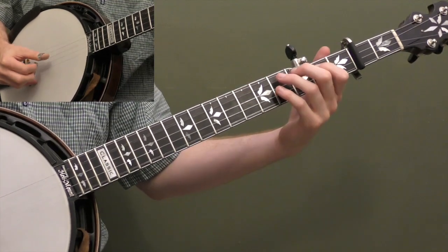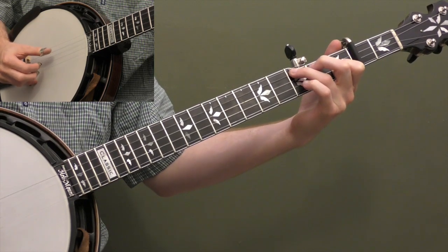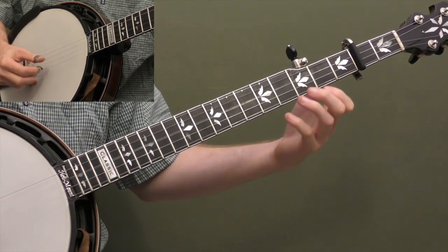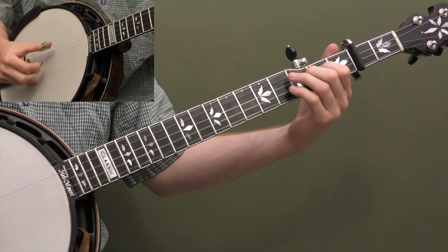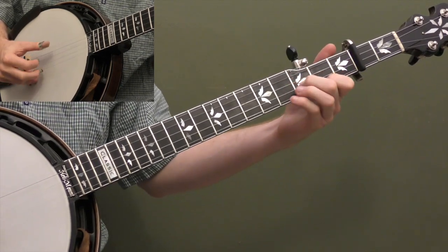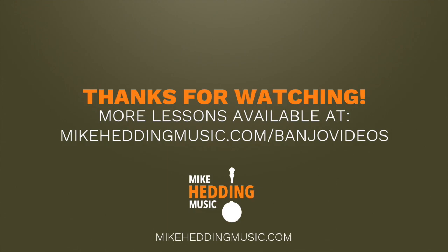Let's do up to measure 9. Let's do it one more time, a little faster.